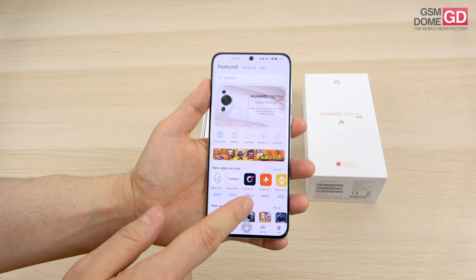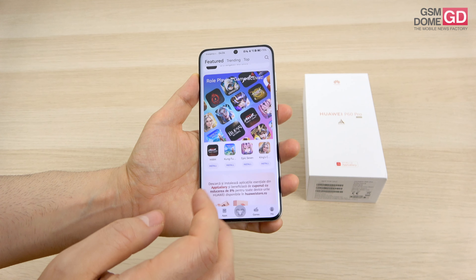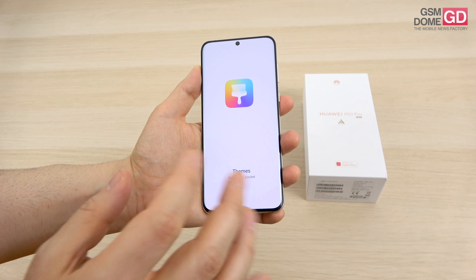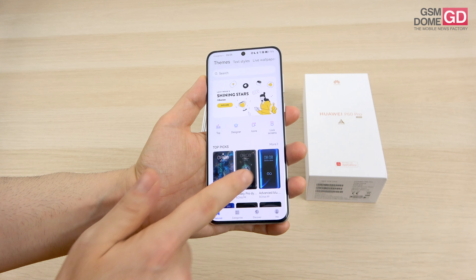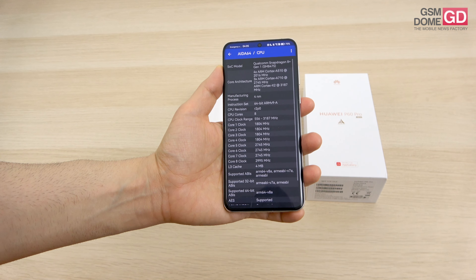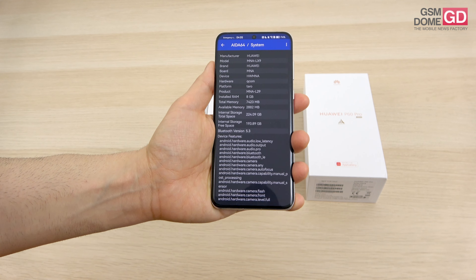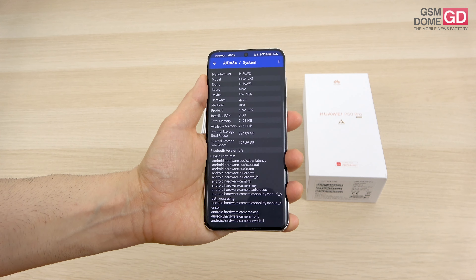The display is an OLED LTPO panel that can go from 1Hz up to 120Hz, quad curved, 6.67 inches, with a 2700×1220 pixel resolution, 300Hz touch sampling rate, and 1440Hz PWM dimming so you won't perceive screen flicker. There's also HDR Vivid support. The CPU is the Qualcomm Snapdragon 8 Plus Gen 1, 4nm octa-core, in a 4G-only version due to US limitations imposed on Huawei. This version has 8GB of RAM and 256GB of storage, with a 512GB version also available, plus nano memory expansion.